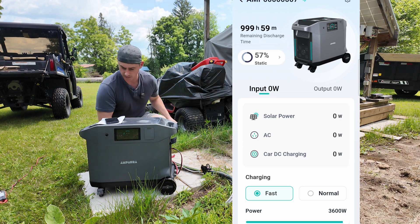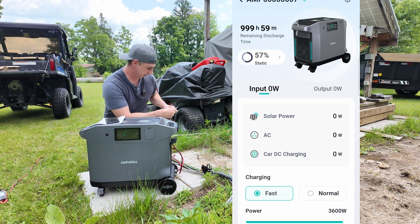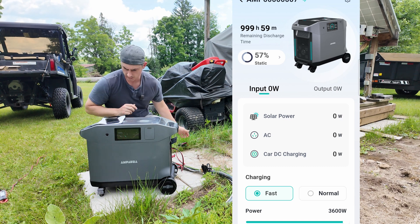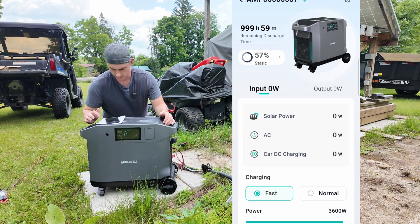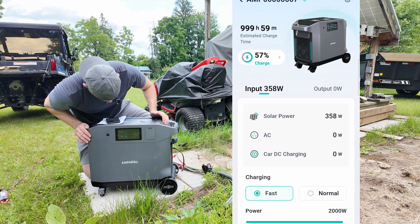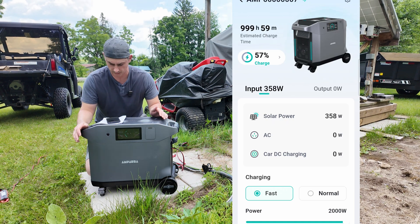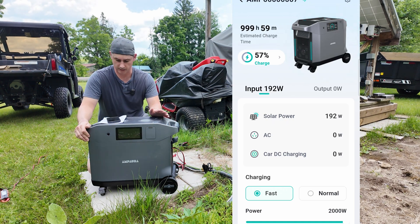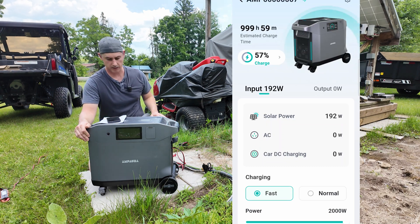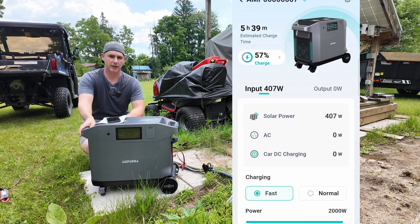Now let's see what happens — hopefully we don't get a smoke show. A big cloud just came over. I see 358 watts, and you can see it on the app as well. This is going good so far. I just need to wait for that big cloud to go by so we can get some good sun. As soon as I get set up, a big cloud rolls in.